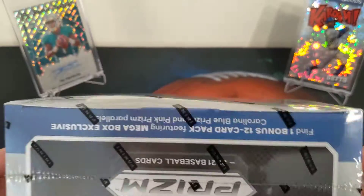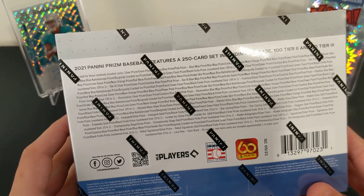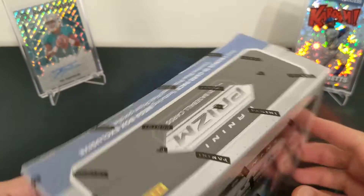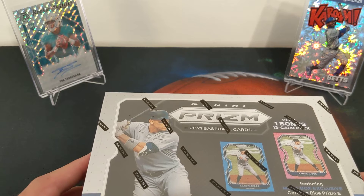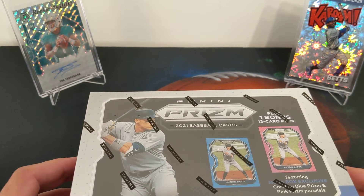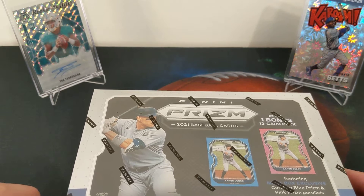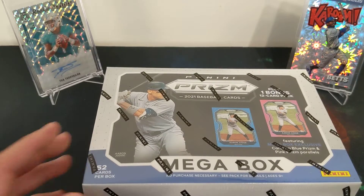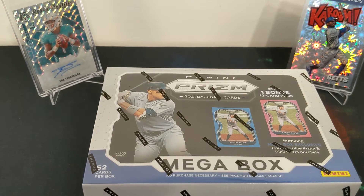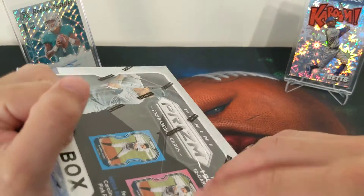It comes with one autograph on average, which is what we're most excited for. I've got some baseball in the back — the Mookie Betts Kaboom and two rookie scripts from retail slash eBay. It covers all my bases: football, baseball, hobby, and retail. So this is the Prism megabox. Let's open this up and see what we get. At the end we'll do the hobby pack of Donruss football.